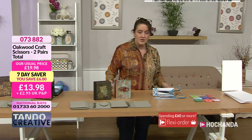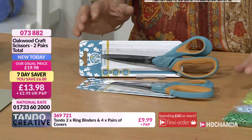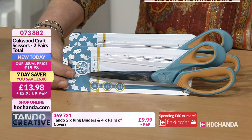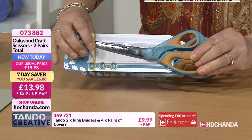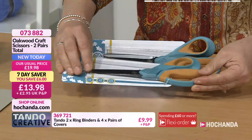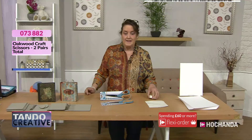Now we've got a couple of seven-day savers. This first one: Oakwood Craft scissors — you're going to get two pairs of these good-sized scissors with nice rubberized handles, making it nice and easy to get a good firm grip. Having two pairs is great because you could use one for your fabrics and one for your paper and cardstock. My tip would be to tie a bit of ribbon to your fabric ones so you know which is which. Both pairs for £13.98 — launched at 8 o'clock this morning, saving you £6.